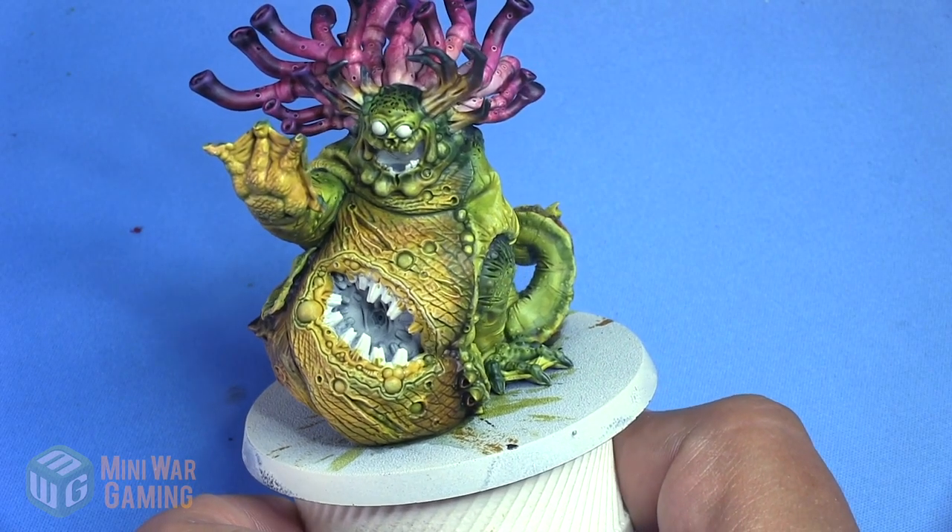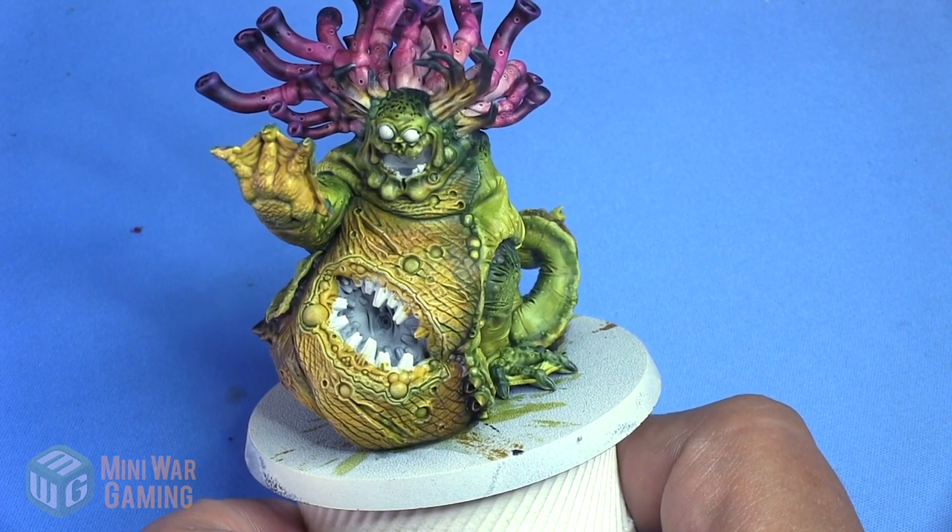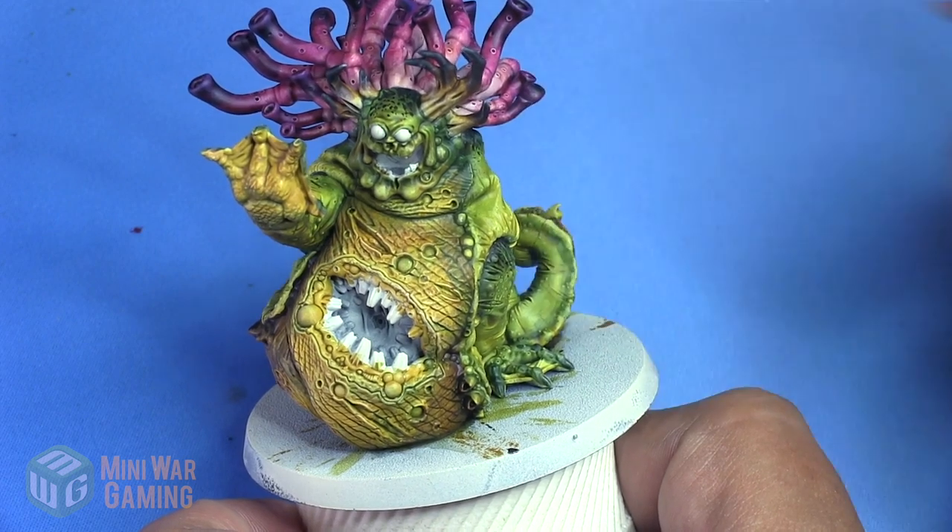Hi there, Chris here with another quick tip. In this video we are going to continue our look at painting the Beast of Nurgle with Citadel Contrast colors. This video we are going to work on the belly.